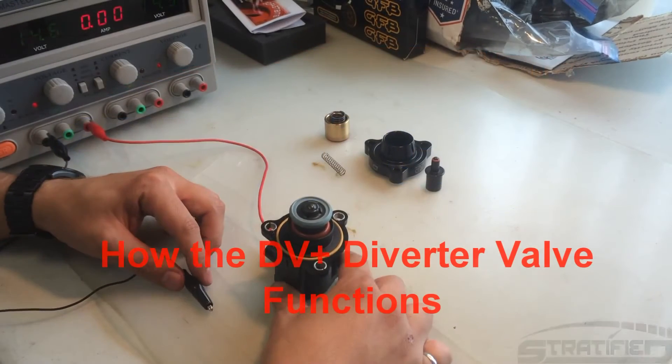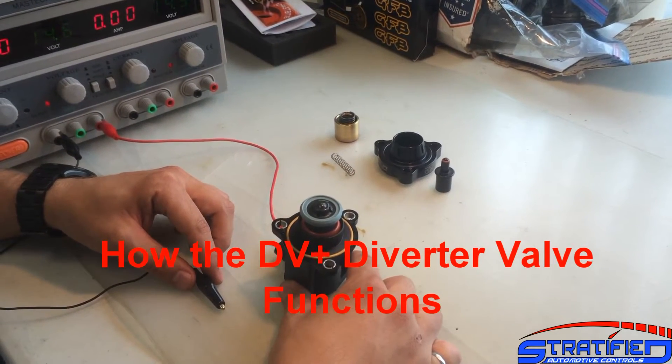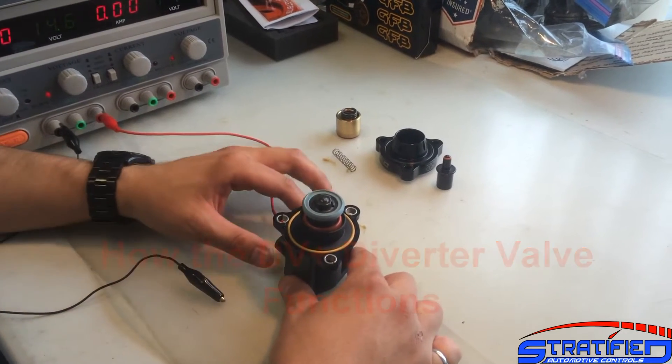This is Ellison Stratify here and we're going to take another look at the OEM Volkswagen diverter valve and also compare the DV Plus which we'll be installing.